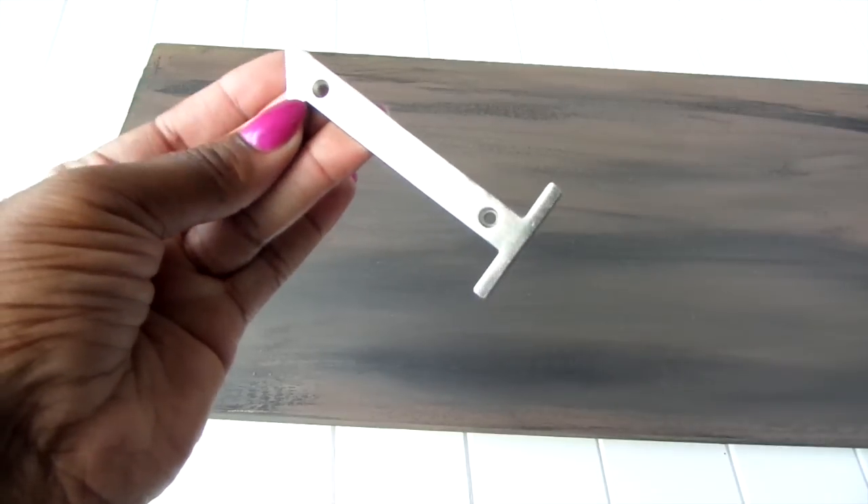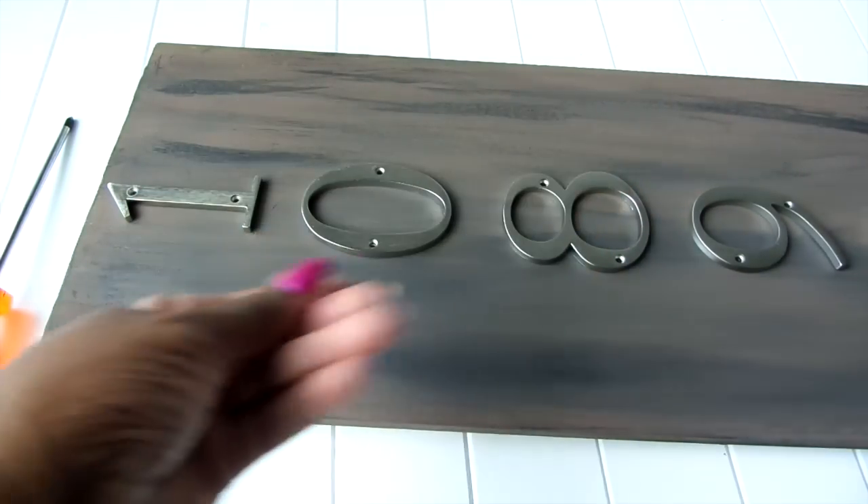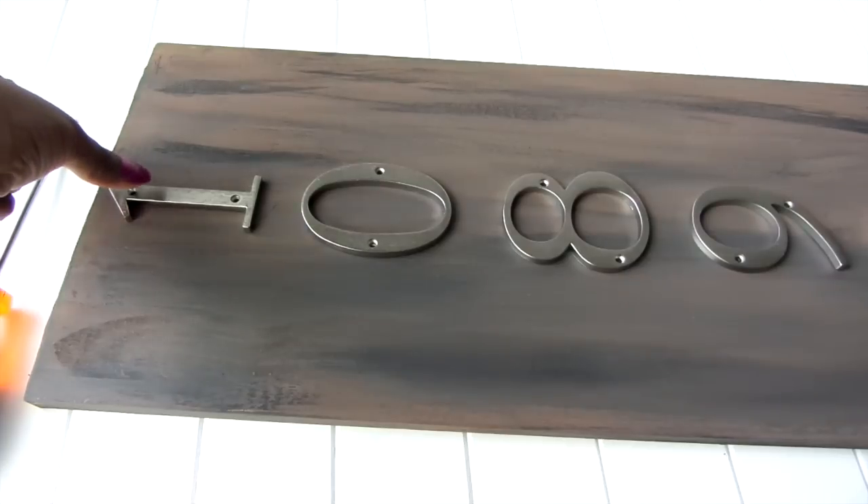Now I'm going to be honest — I didn't use any type of technique to place my house numbers on my plaque. I totally eyeballed it, trying to center them.